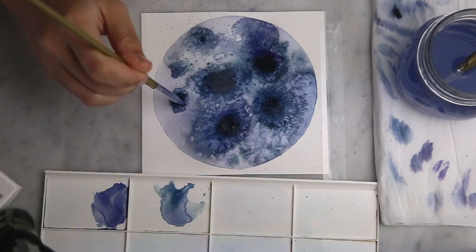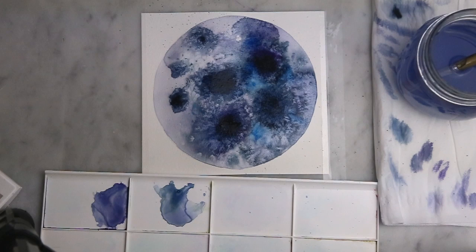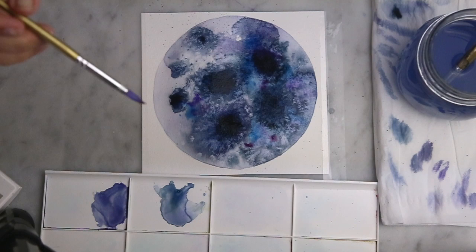Now I'm going in with some brighter pigments of blues, purples and violets just to add an interesting pop of colour. I'm only adding these pigments in the wet spots so that they bleed and blend out nicely and they aren't too bright and harsh.